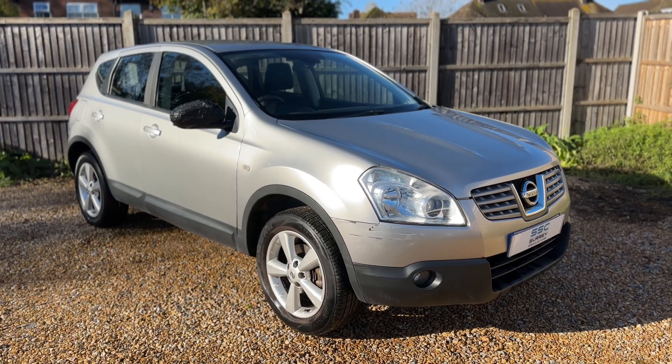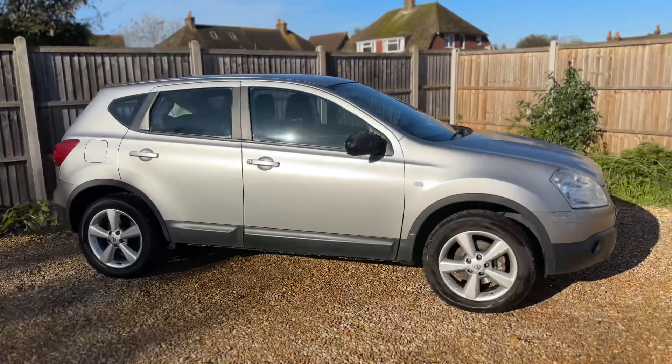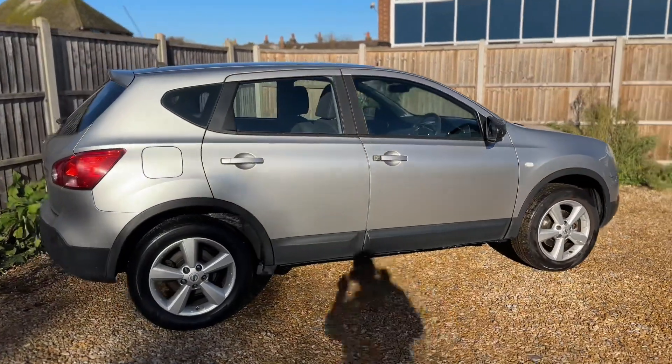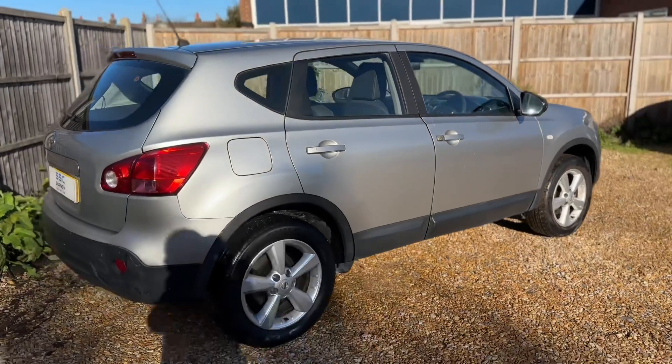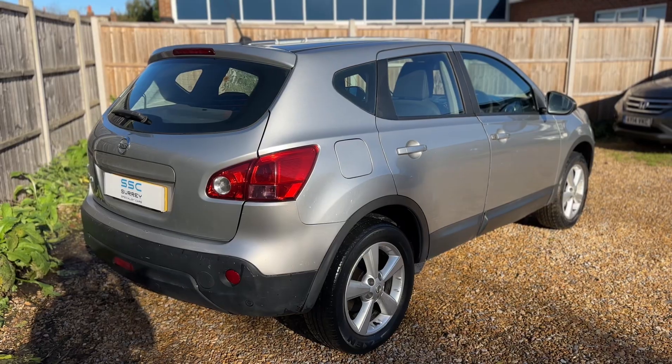Here we have the Nissan Qashqai on a 58 plate. I'm going to start off by showing you around the outside of the car and then we'll hop in and run through some of the controls on the inside. From the outside you can see it's a five-door car with alloy wheels. Let's start off inside the boot first of all.